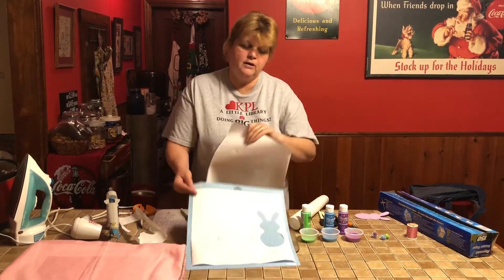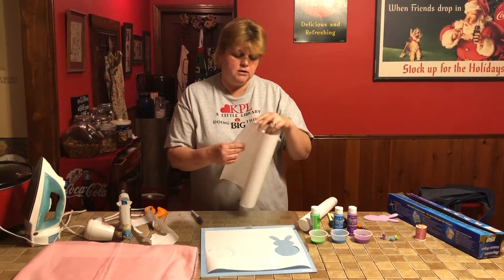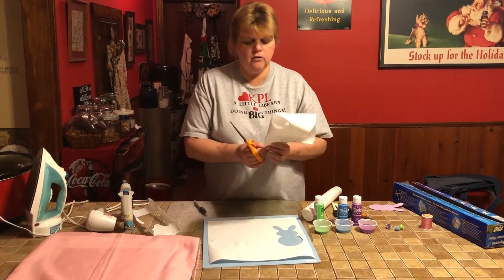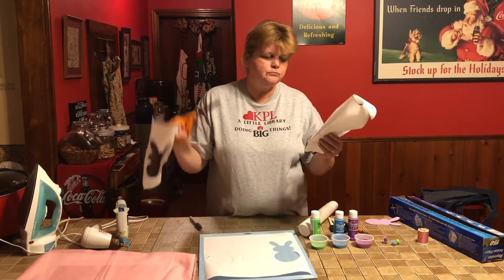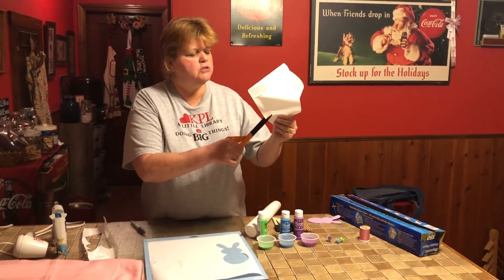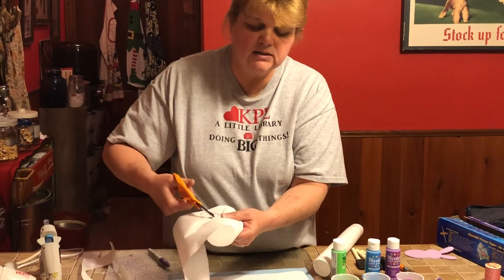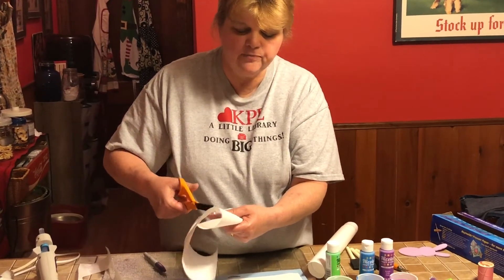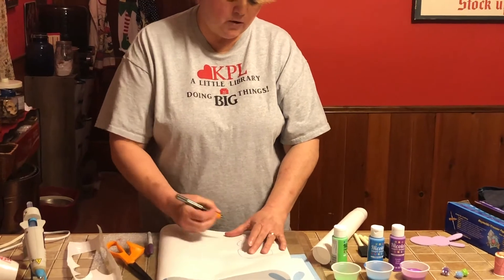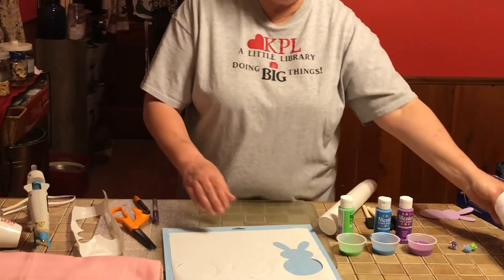I cheated and used my Cricut because I have no talent, so if you have a Cricut you can do that. Keep in mind, when the library is open we do have a Cricut available for patrons to use. When you cut your freezer paper to make your stencil, you'll want to fold the paper in half and make a small snip in the wide area so you can get inside the image and cut around it. Another way is to use an exacto knife — lay the freezer paper on cardboard and trim along the traced line.